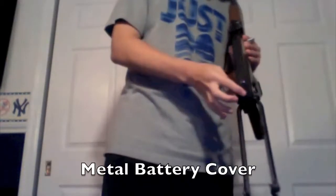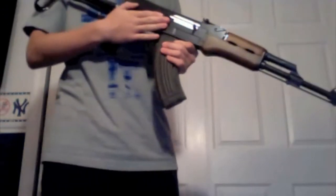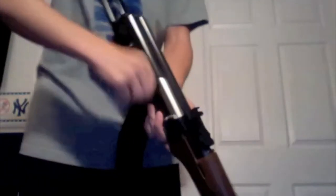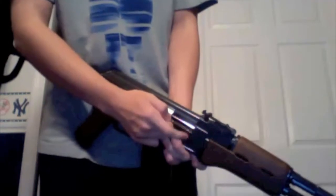Moving here, we have the metal battery cover. Open it up and there's the battery. It's a plastic receiver. The pistol grip is imitation wood, as is the hand guard. Still very comfortable though. The charging handle is non-functioning, but it does reveal the hop-up, which is right there.